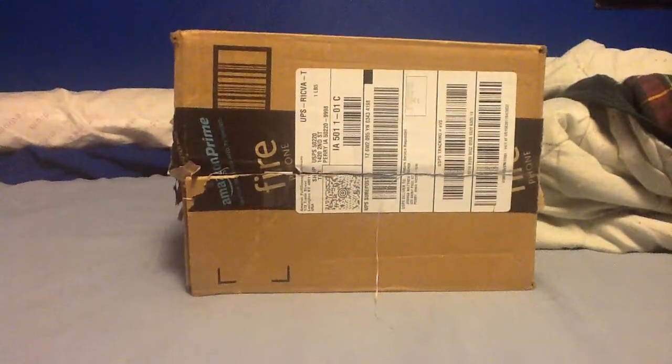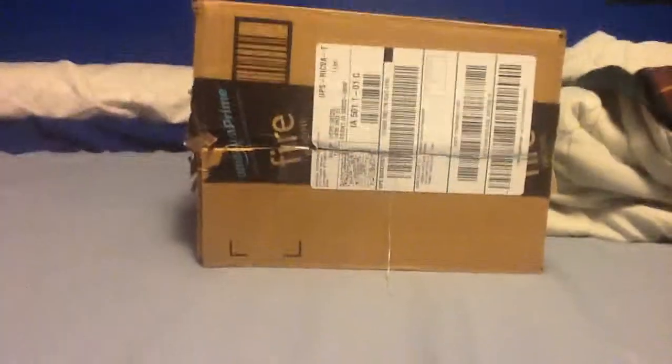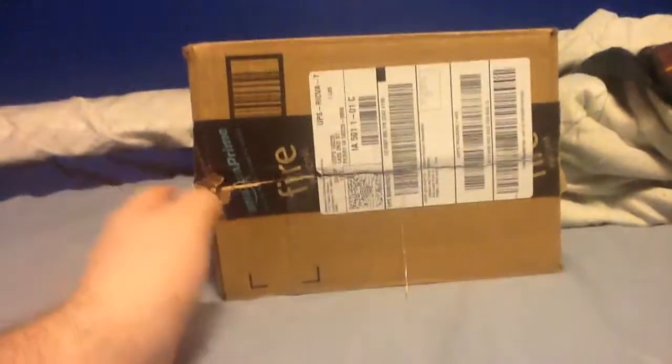What's going on guys, Josh Beck here once again for another brand new unboxing video. Today I have a Netgear Wireless Repeater — I think it's an N300 model.